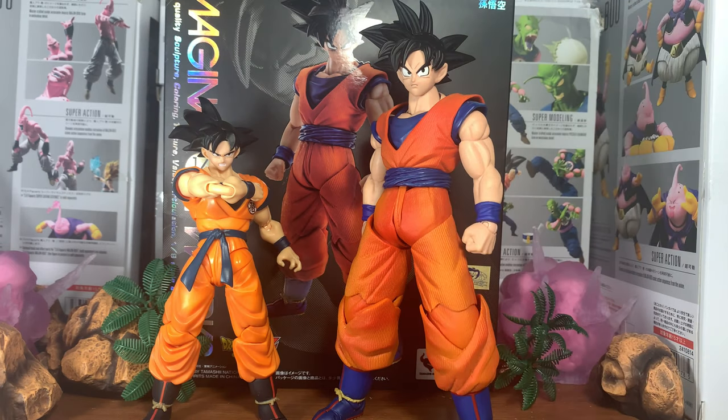I like the size on this figure, I love big figures. But I'm gonna say this right now — really good figure. Like I said earlier, definitely some flaws, but overall I like it.